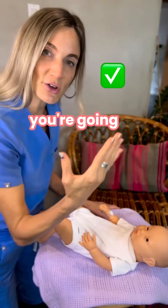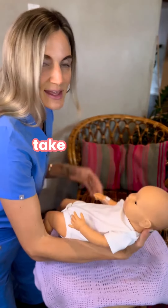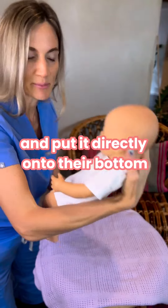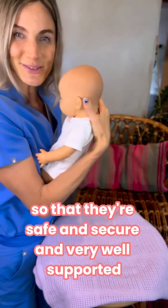Instead, you want to use this technique. You're going to take one hand and slide it across their back, shoulders, neck, and head. Take the other hand and put it directly onto their bottom. Next, you'll lean in towards your baby when you go to pick them up so that they're safe, secure, and very well supported.